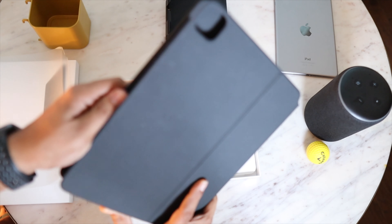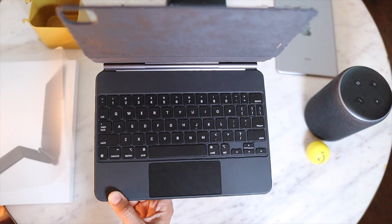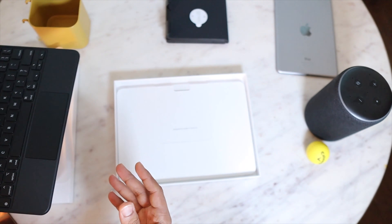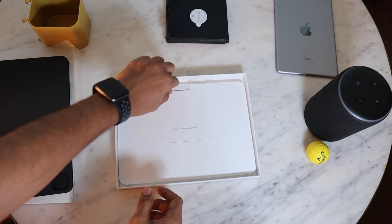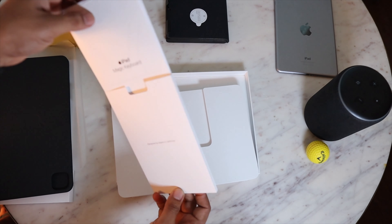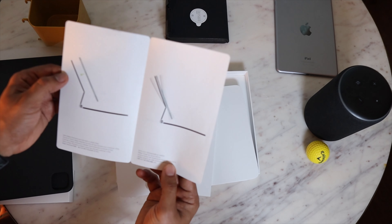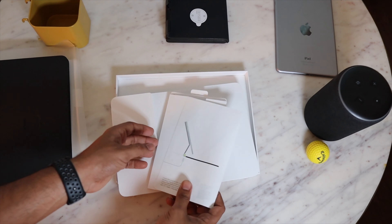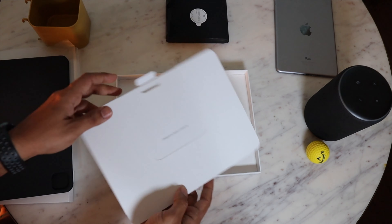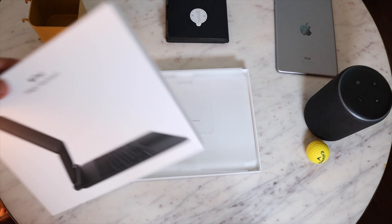I was certain from the beginning that I do not want to buy Apple's folio keyboard to go with my iPad Pro. However, I was certain that I do need a keyboard for typing. So I waited another four months to see if I could get a good deal, because in my opinion this thing is really good, but I do not want to pay 300 bucks for it.